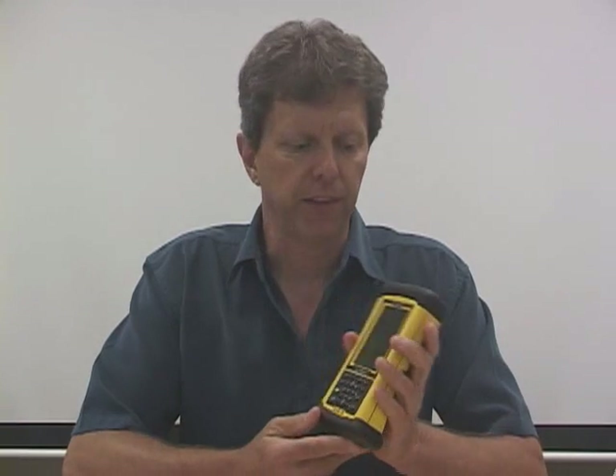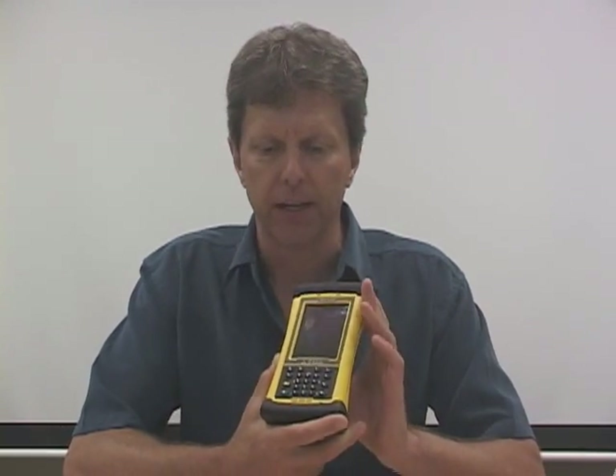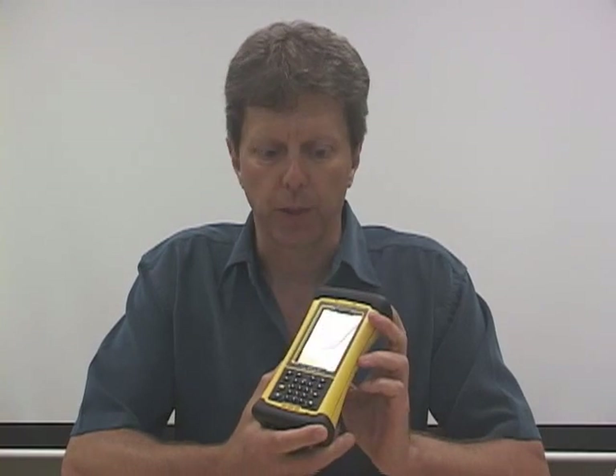Let me walk you through some of its features. What you can't see is the fastest processor available in a rugged handheld computer, or probably any handheld computer as far as we know. That's a Marvell 806 megahertz processor. And complementing that, we put in lots of RAM and storage — 128 megabytes of RAM and one gigabyte of flash storage memory. You can store lots of data.